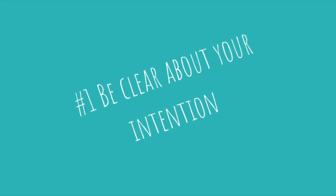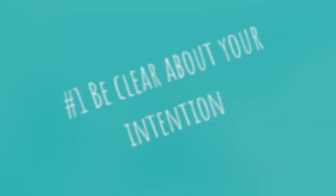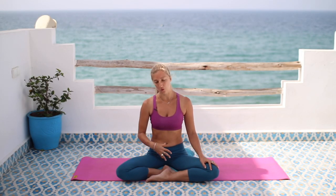My first big tip is to be really clear about what your intention is as a yoga teacher — your big-picture intention. I don't mean an intention for a particular class, although that's a wonderful thing to have as well, but the big overarching reason why you're a yoga teacher. Why are you drawn to share this practice?